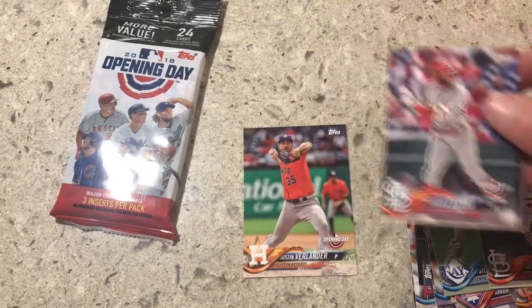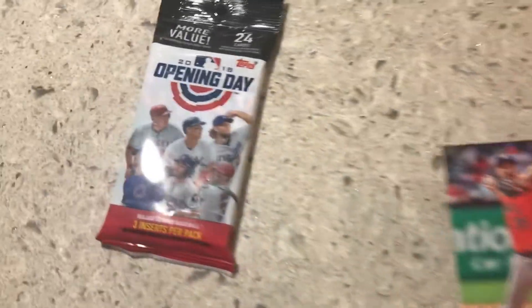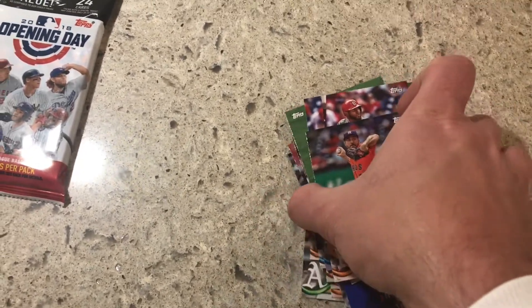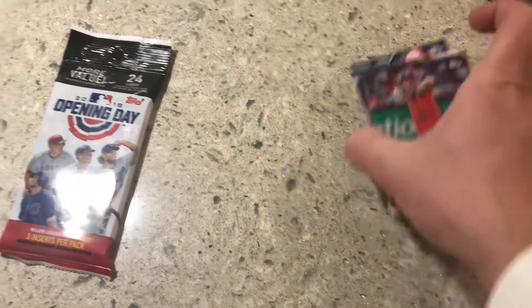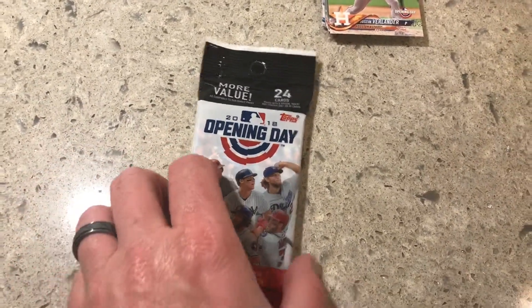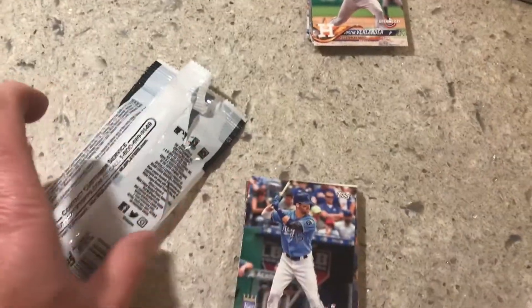Zuna, and Mr. Verlander — that's the only reason I bought that pack and that's the reason I bought this one. I do like these Opening Day cards; they don't really hold the value of a Series One Topps card or the Crown cards, Heritage, Gallery, or any of those, but the price point — $2.90, $2.95, or $2.98 for these packs — I mean, how can you go wrong?